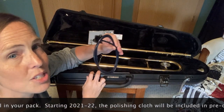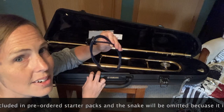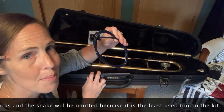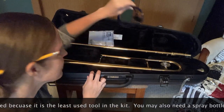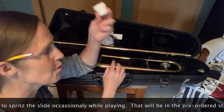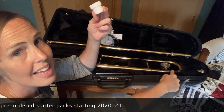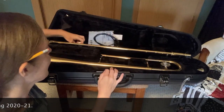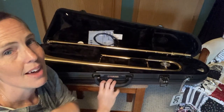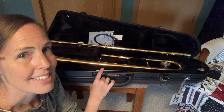The snake is used to clean the inside of the instrument about twice a year when you are able to give the instrument a bath — you can learn more about that later. And this slide grease: this isn't for the long slide; it's for the short tuning slide. Now those are all the supplies that you have inside your case with your instrument. Let's learn how to put it together and make a sound.